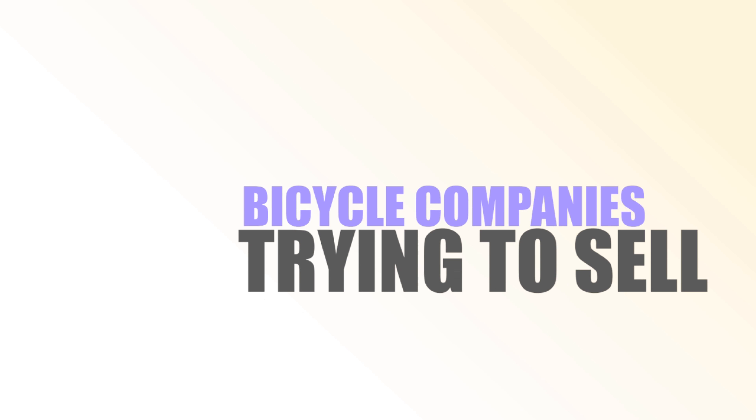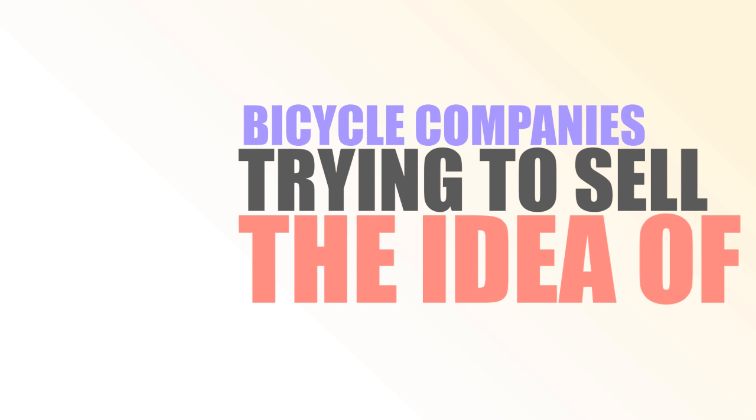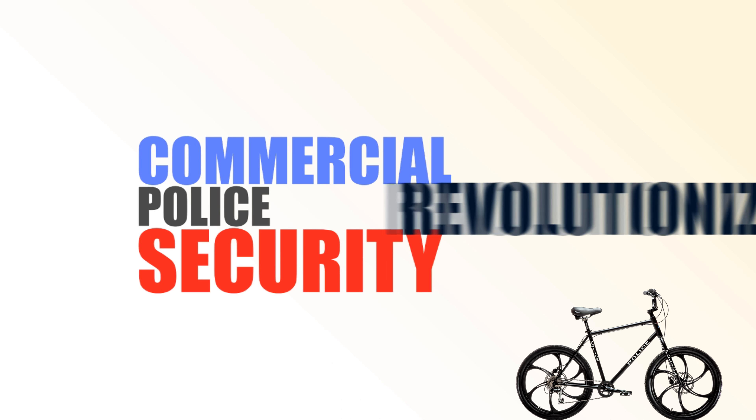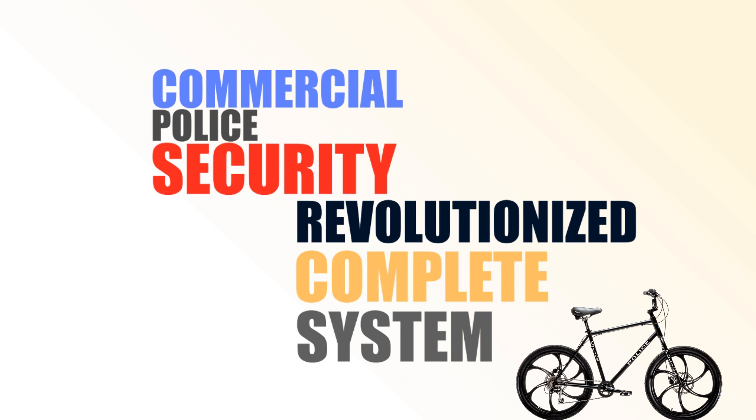A lot of bicycle companies are trying to sell you on the idea of a maintenance-free bicycle. You'll still get flat tires, you'll still wear out brakes, you'll still wear out bearings, you'll still break spokes, and you'll still break aluminum frames. So maintenance-free is very misleading and unethical. I'm going to show you the key points in a Code 4 Bicycle that we've developed and patented for the commercial police and security industry that's truly revolutionized the bicycle as a complete system.